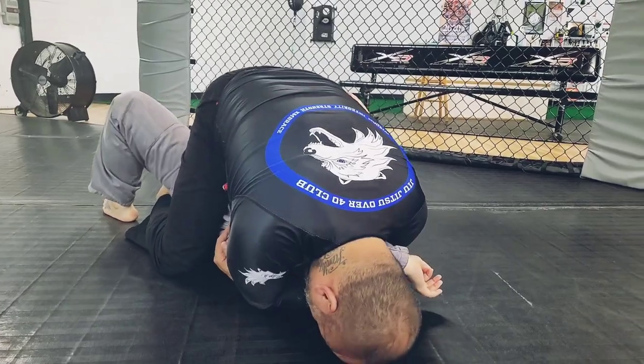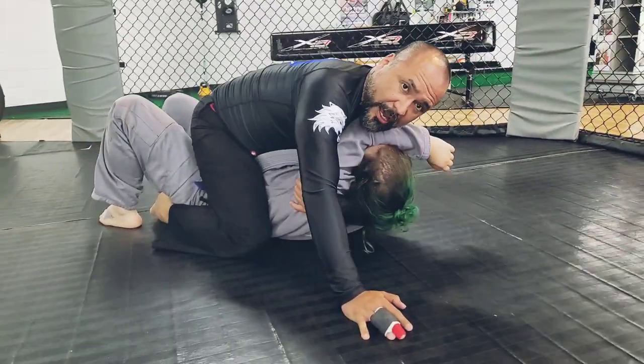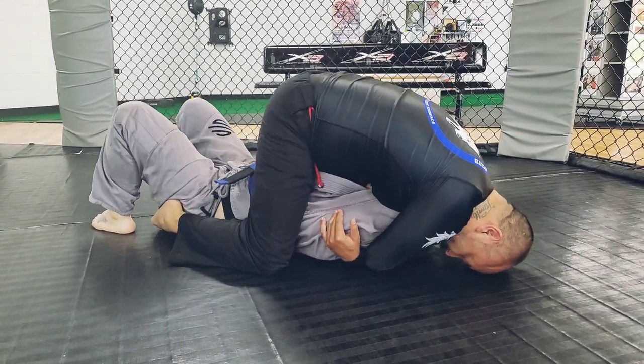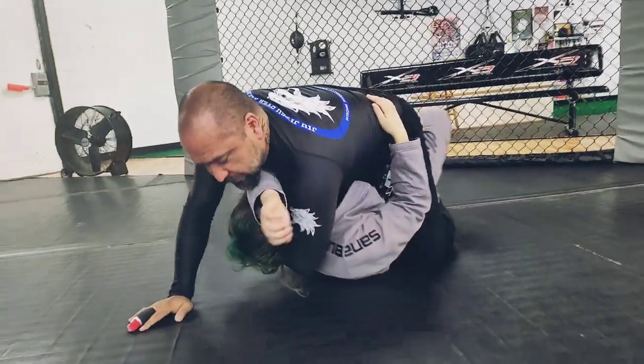If I need more of a base, I can just drop my head here. When my head's touching the mat, our hips aren't touching each other — she'll have very little play if she decides to bridge — and I'll be here and can hold my mount way easier.